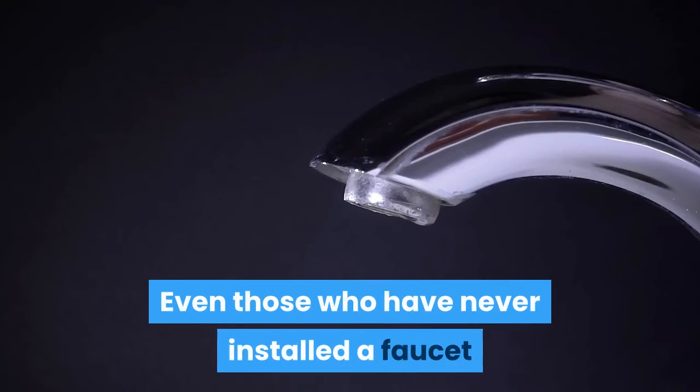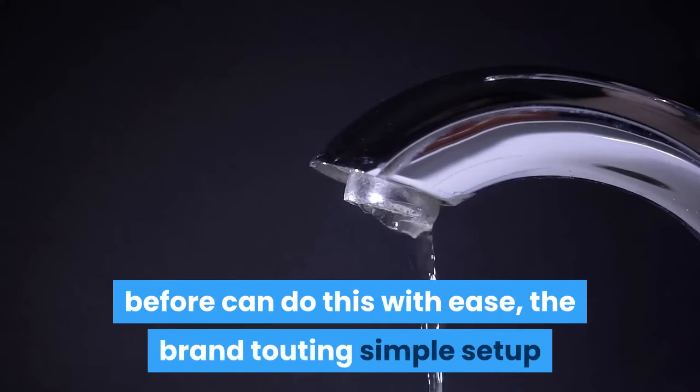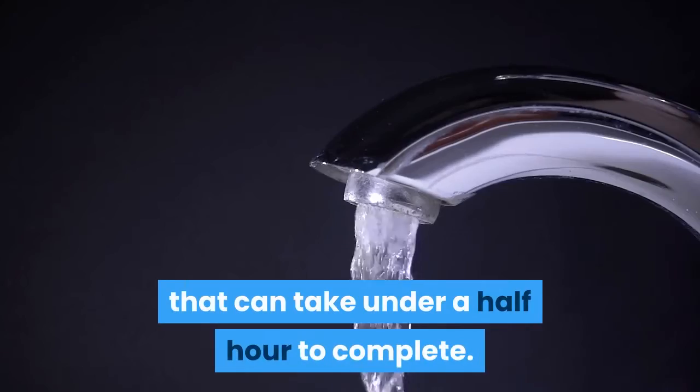Even those who have never installed a faucet before can do this with ease, the brand touting a simple setup that can take under a half hour to complete.